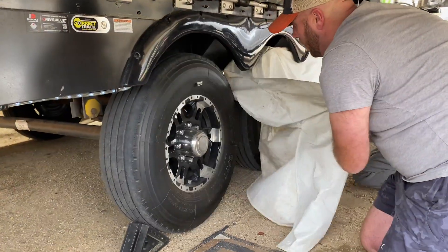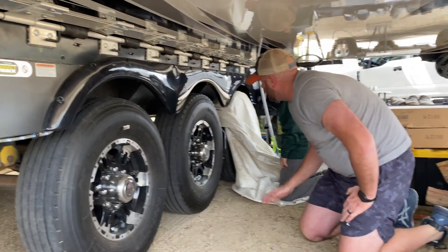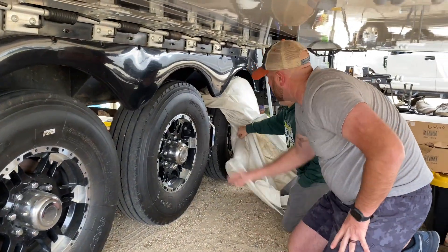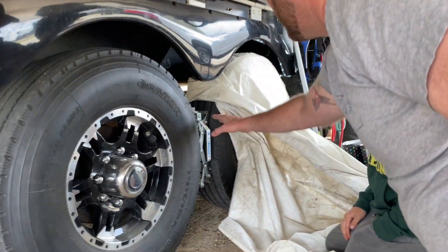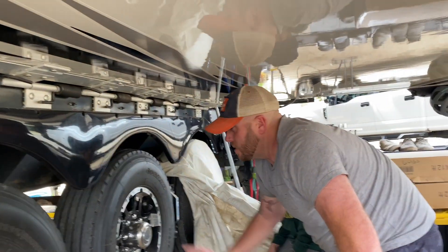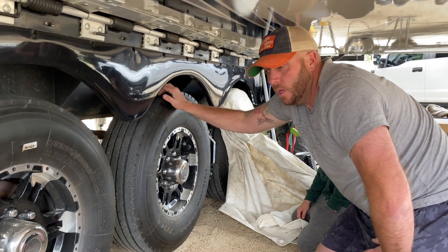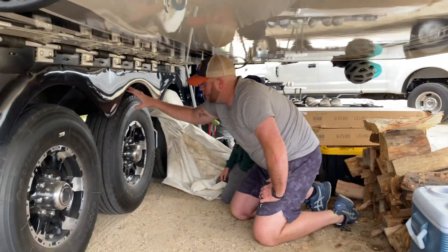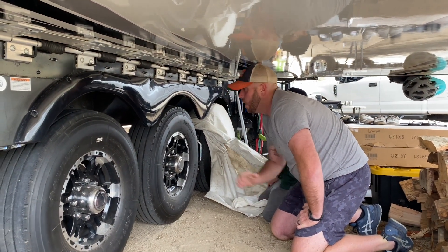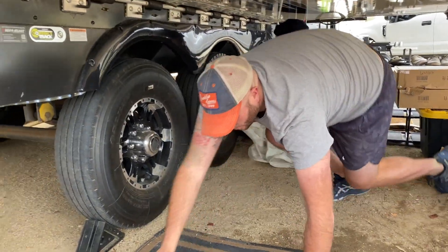Underneath here we run tire covers — if we're staying three to four days it's not really necessary, but long-term we put them on to keep them protected. When we park we put rubber chocks on both sides. We also use the X-chock system, which is awesome because it keeps the trailer from rocking back and forth on the tires. For those with fifth wheels — when you lift up, make sure these are still touching the ground. You don't want to lift to where the tires leave the ground because you lose that connection and your trailer will just shake.